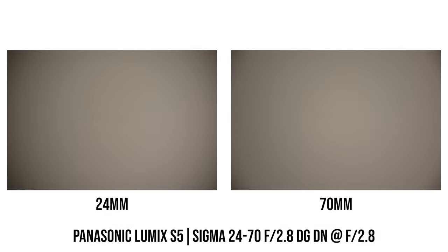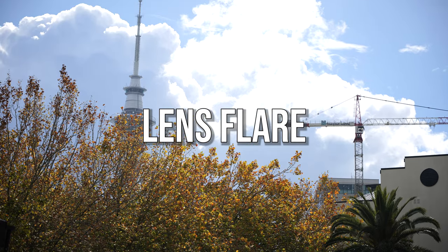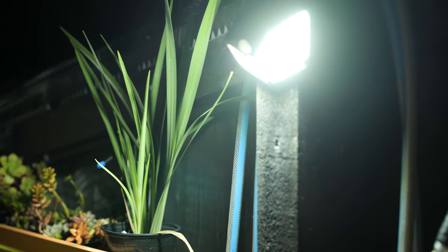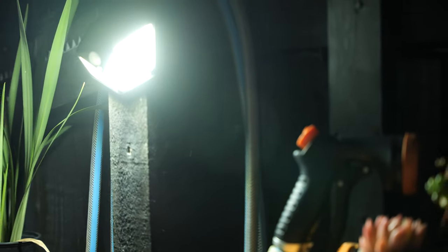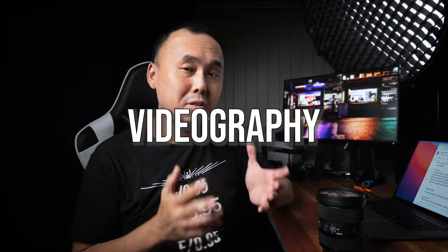At the wide-angle end, vignetting is quite noticeable at f2.8. Stopping down to f4 improves it quite a lot, but there is still a bit of vignetting even at f5.6. At the 70mm telephoto end, vignetting at f2.8 is also noticeable but better than at the wide end, and at f5.6 it becomes virtually non-existent. Lens flare control is excellent — I see very minimal flare when shooting normal real-world photos, even with bright light sources in the frame. Only when shooting directly into the sun or a bright light at night do I see a small amount of ghosting.